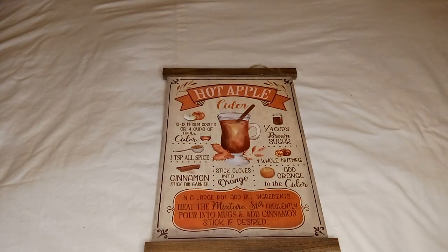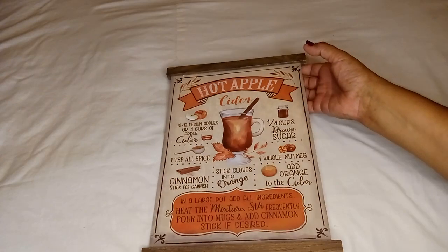Hello everyone, welcome back to my channel! Today I have another Dollar Tree haul for you, and as you can see the first item is a fall find — I found some more fall items.